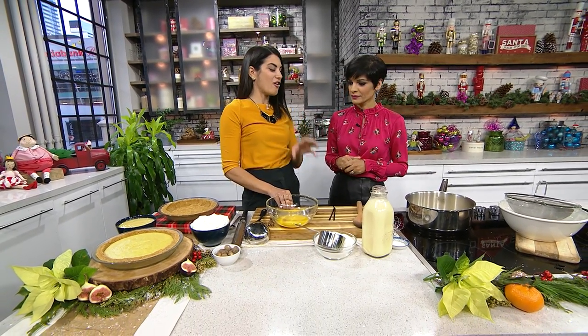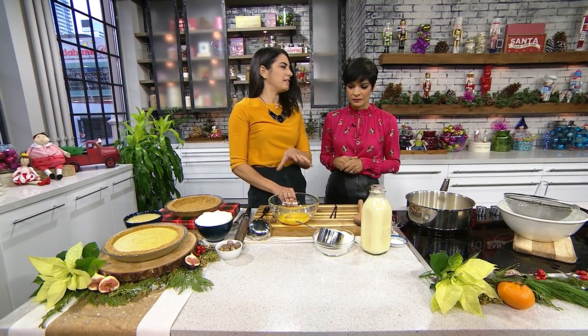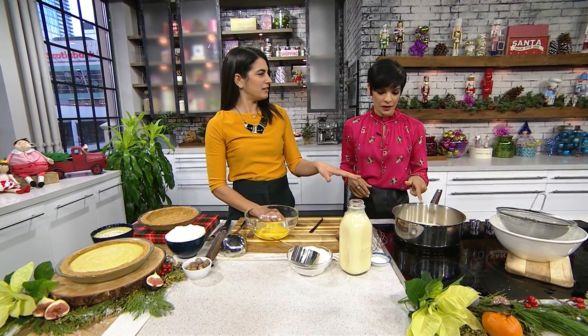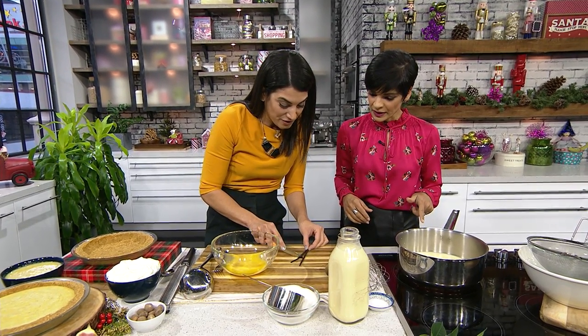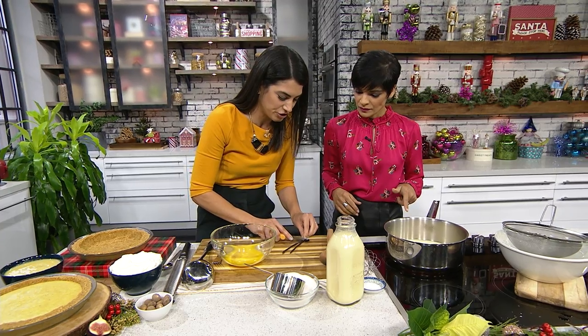I've actually developed an eggnog frozen custard and I'm going to show you a few ways you can use it, but first we're going to make the custard. So I have two cups of eggnog in the saucepan, and then I'm going to add a real vanilla bean. I enjoy using real vanilla beans, although I just heard there's a shortage.